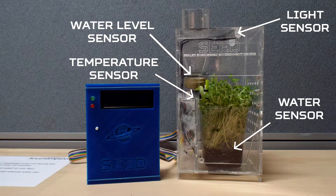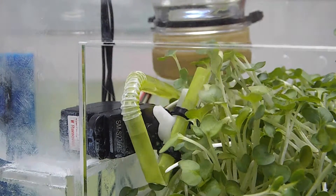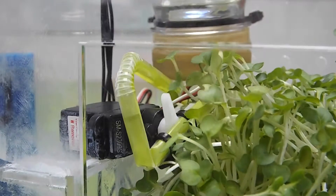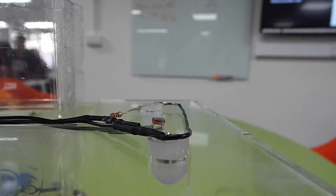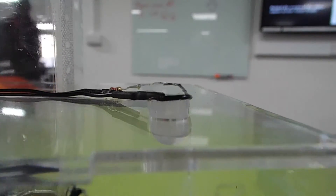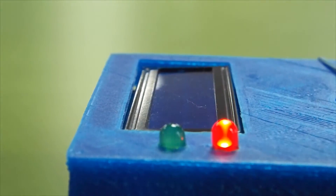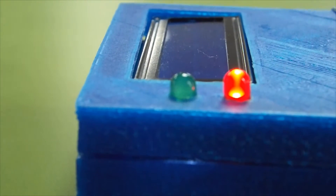Seed can then react to these sensors. If the soil is too dry, the servo motor waters the plant until it is at the correct saturation level. Not enough light during the day? The Arduino calculates the amount of light needed and uses LEDs to top up lost sunlight. If user interaction is required — for example, filling up the water container — an LED on the box notifies the user of a required input.